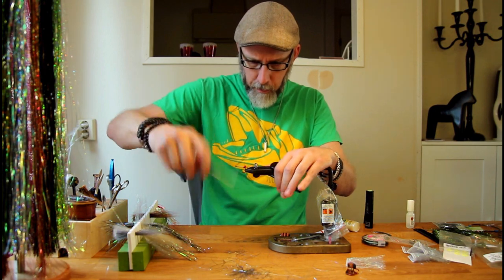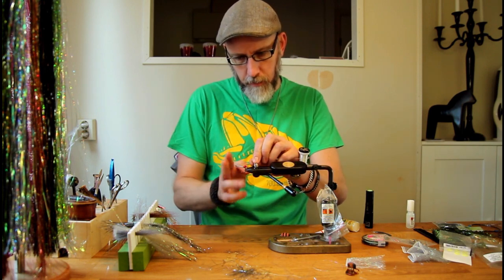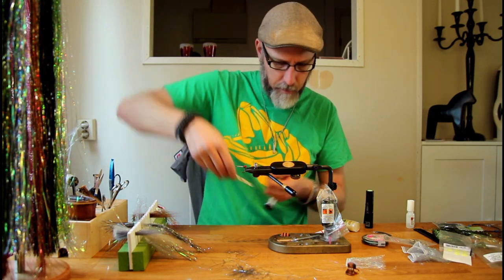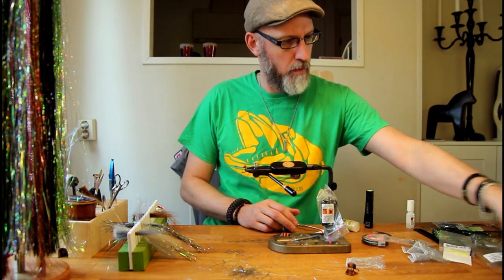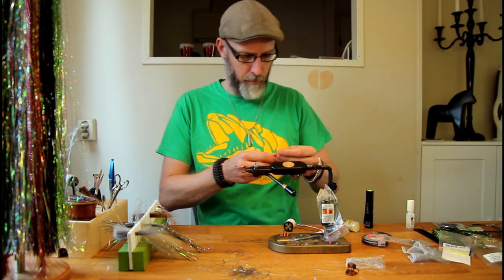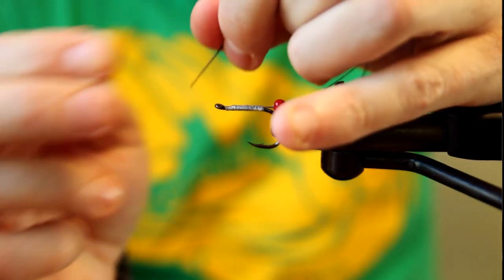Now we've got the tail section and the stinger hook section. Time to add the final piece of the puzzle — the main hook. Use about 30 centimeters of titanium wire. I like to use the 38 pound wire, which is a bit thinner than the ones used by most other fly tiers, mainly because I don't want to add as much weight as the thicker one does. Loop the wire under the hook like this, and then from the top of the hook thread both ends of the titanium wire through the hook eye.